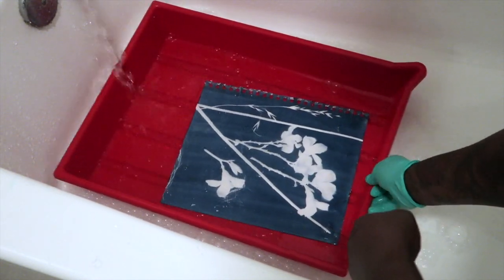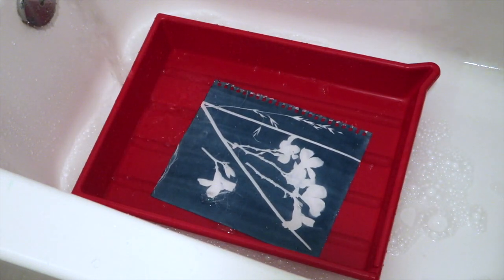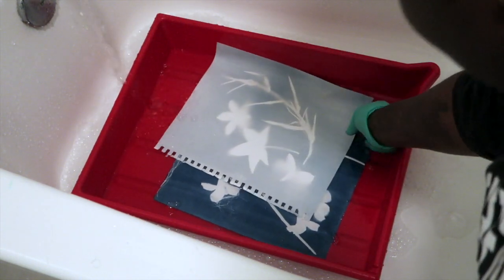Now you want to wash the print a second time. I'll run this wash for roughly 15 minutes — again using slightly cold water, and remember to agitate the tray.